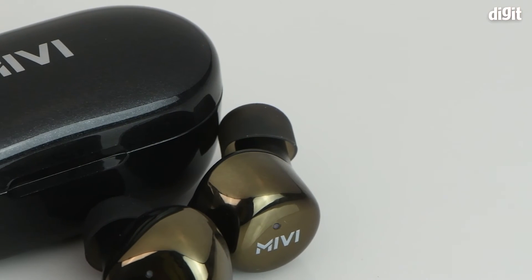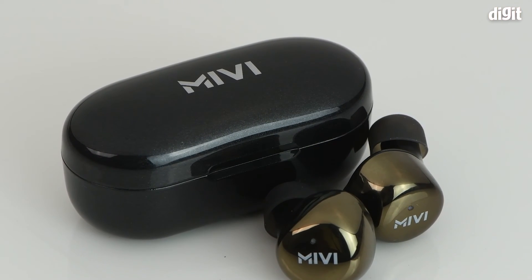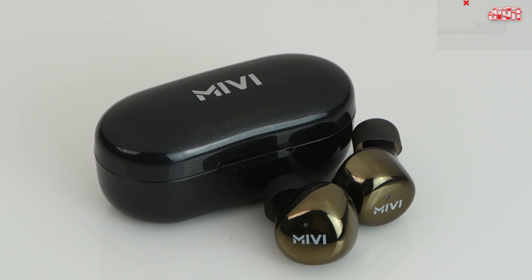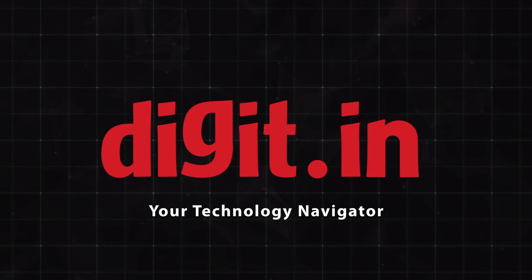So that's it for the unboxing of the MIBI Duopods M40 True Wireless Earphones. Thank you for watching — I'll see you next time.